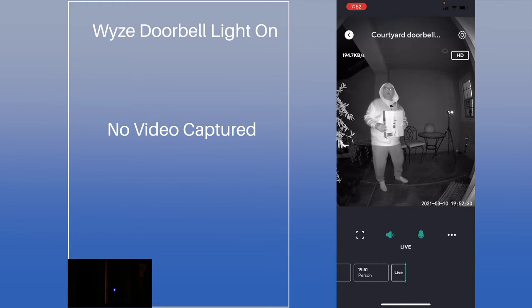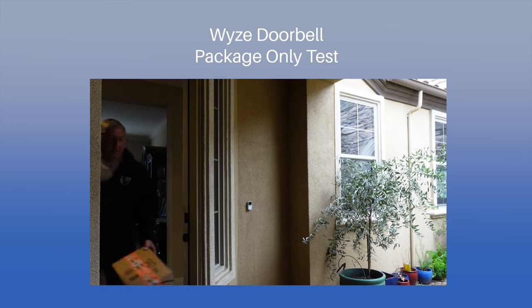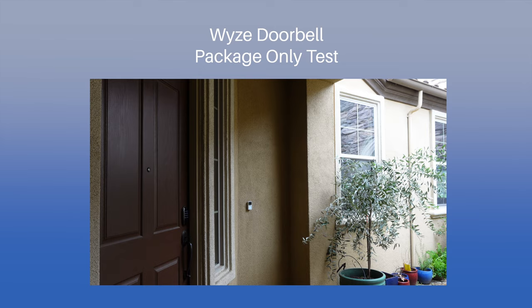We recommend leaving the light off for the best picture. We also demonstrated two-way audio by talking to a simulated package thief through the doorbell. Our final test was the package-only test. While the CamPlus AI is supposed to detect packages, it only seems to detect packages if it also detects a person, even with several attempts to trigger the doorbell.